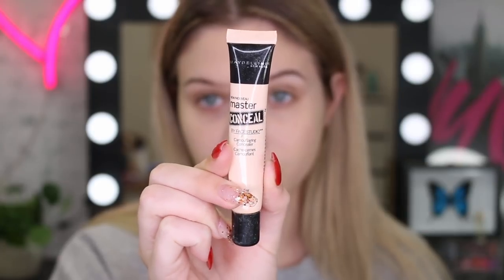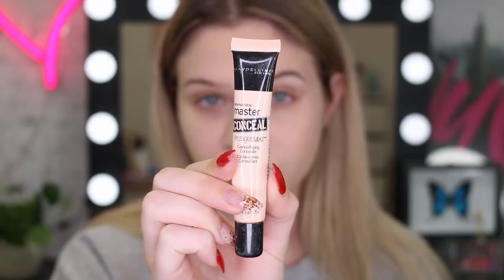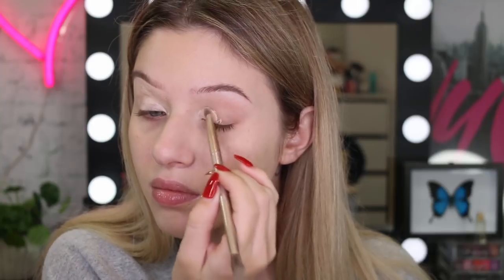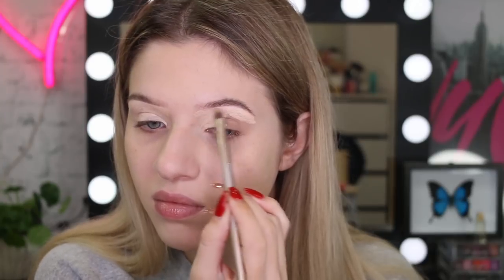I'm going to start off with my eye makeup. I'm going to take my Master Conceal Concealer in the colour Fair and apply this with a brush and then blend it out with a sponge so I get a really nice smooth blank canvas. I'm also not going to set this because I want it to be kind of sticky and tacky — I want those bright colours to really pop on my eyes.